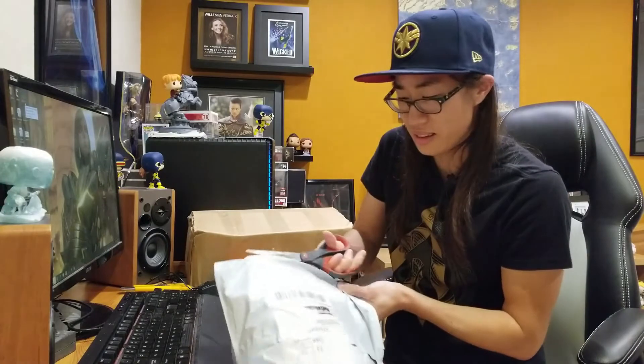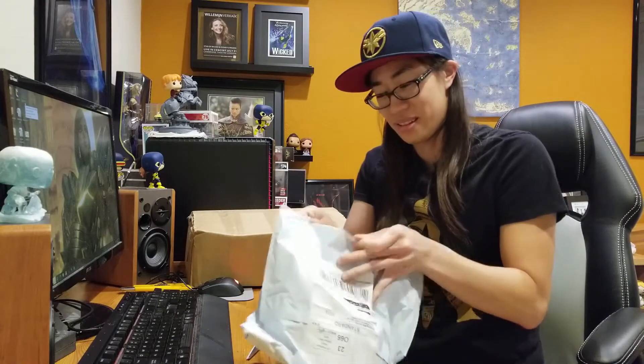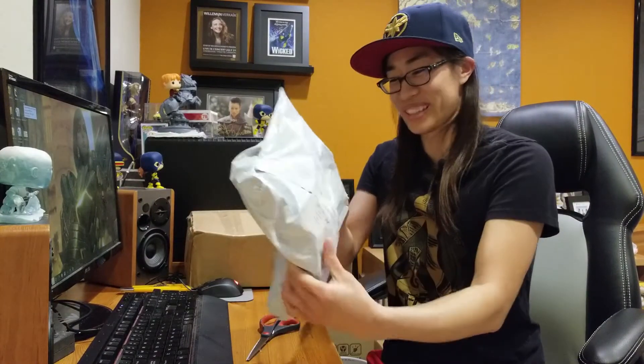So I have a small collection of Snapbacks, and the one I'm wearing now is like my favorite one. But then when I saw this one, I just thought I had to get it. Oh my gosh, it's so cool.